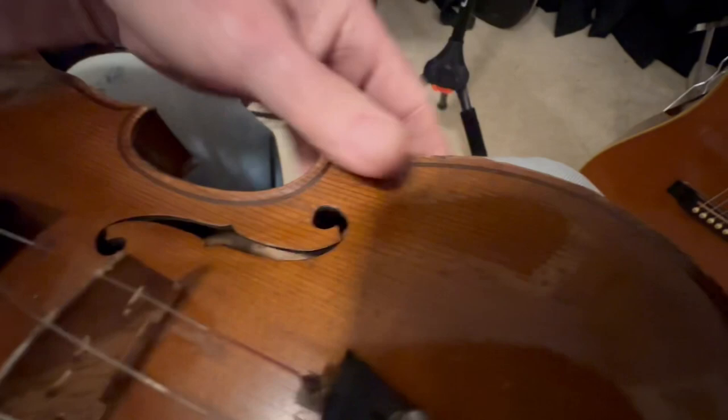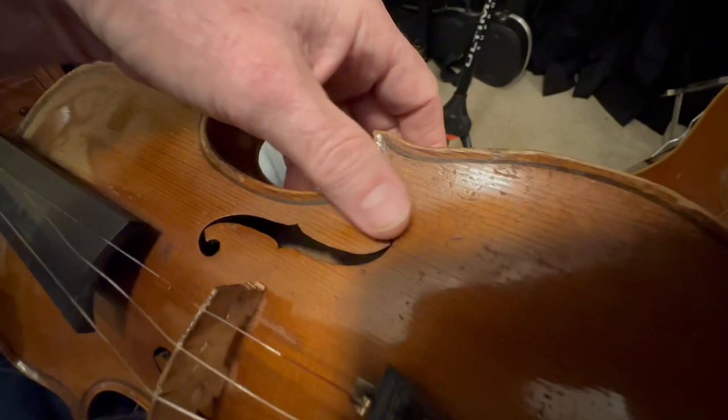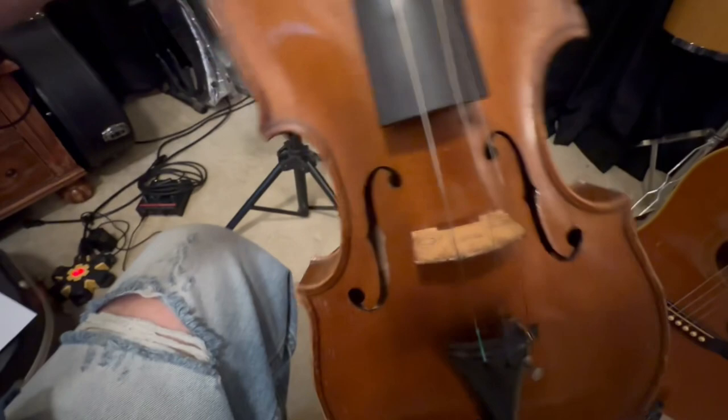Here's the crack. I don't think that's going to affect the playability of it — it's right there where my finger is. Fortunately, it's not continuing down. It's been taken pretty good care of. I'm really interested to see how it's going to sound when I put it all together.